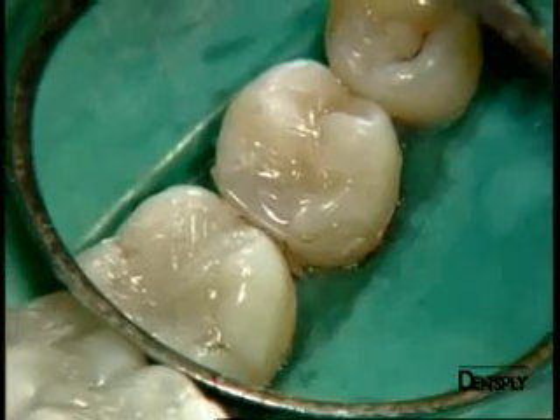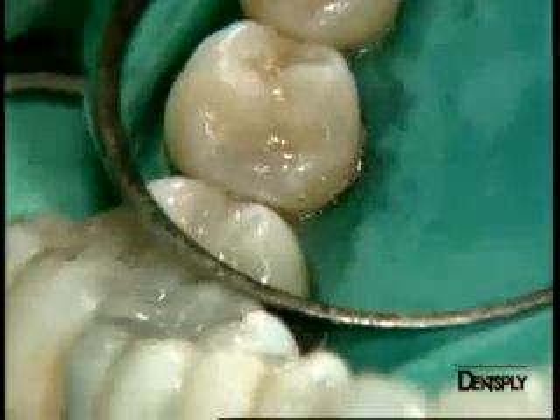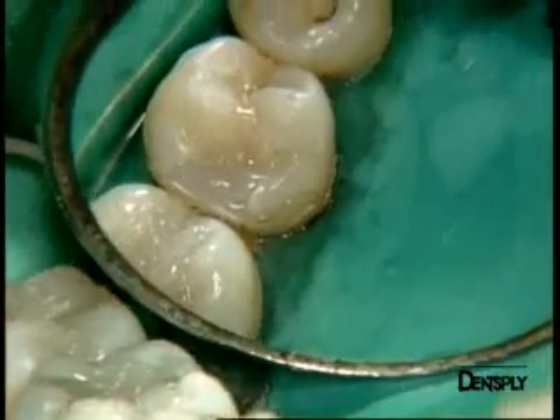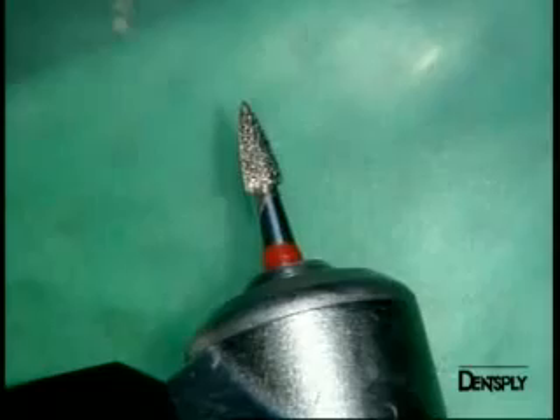Also, Quicksville does not belong to the packable composite materials, yet you can see that one can still achieve excellent contact points. We will check this contact point later using silk floss.